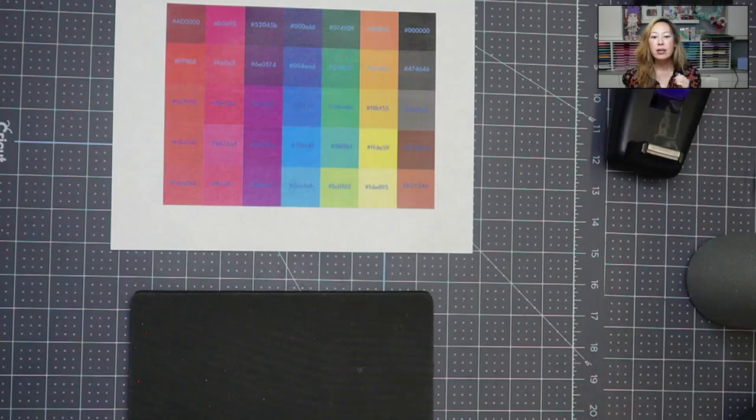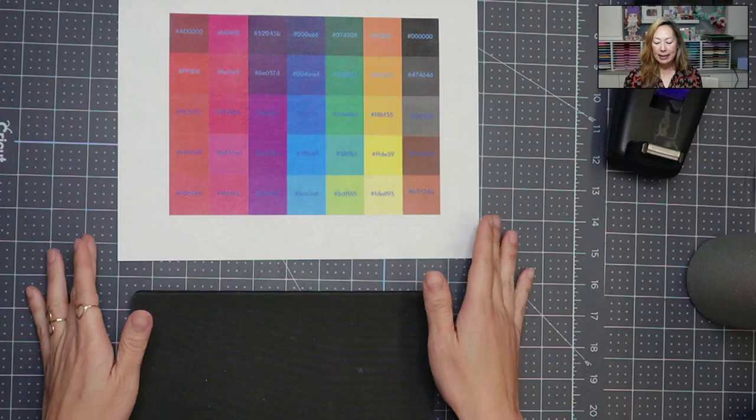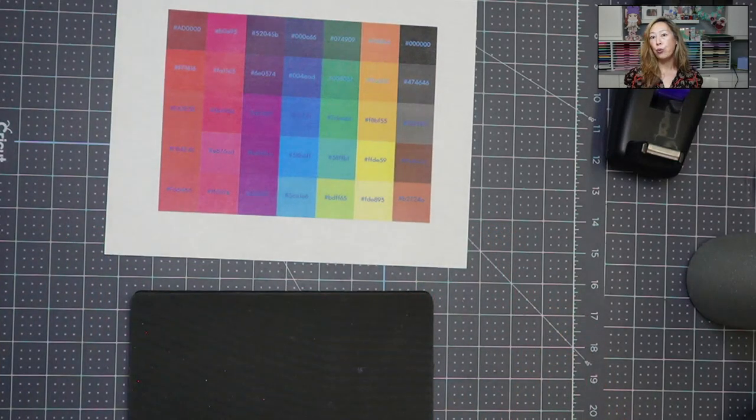Here's the key thing: sublimation ink is transparent. That means the color of the blank will have a major impact on the outcome of your project. I like to compare it to lip gloss — you and I can wear the same lip gloss and it looks different because our lip color is different. Same with sublimation. So I came up with a color chart — born from a failed project — because up until then I'd only used white blanks: white mugs, white coasters, white t-shirts.